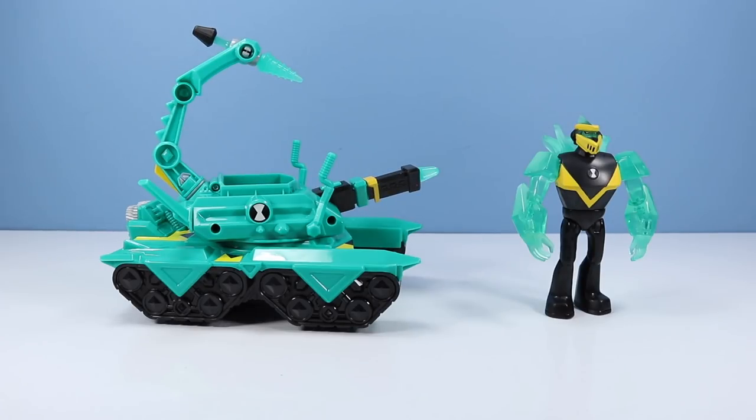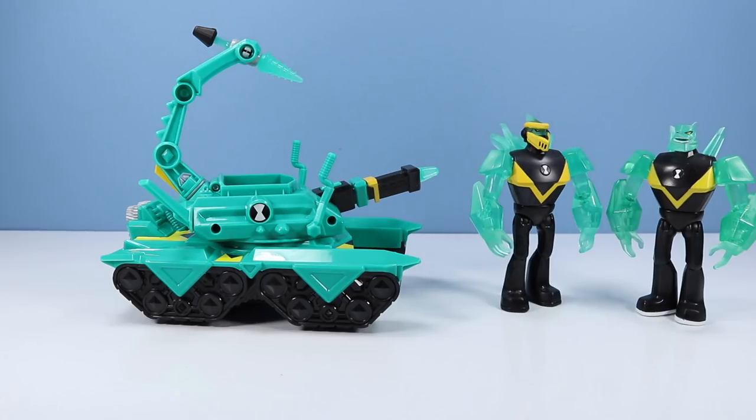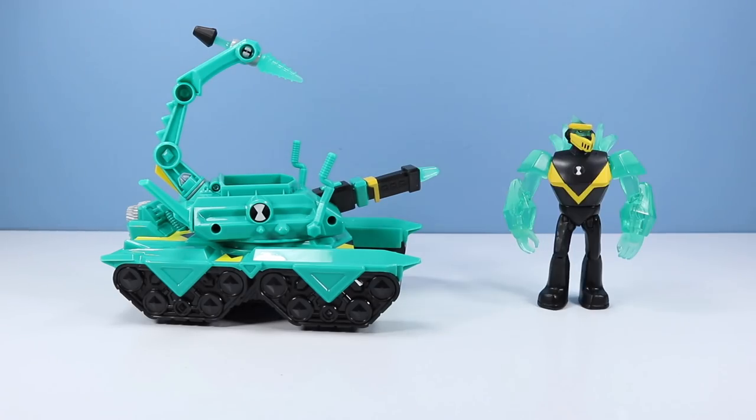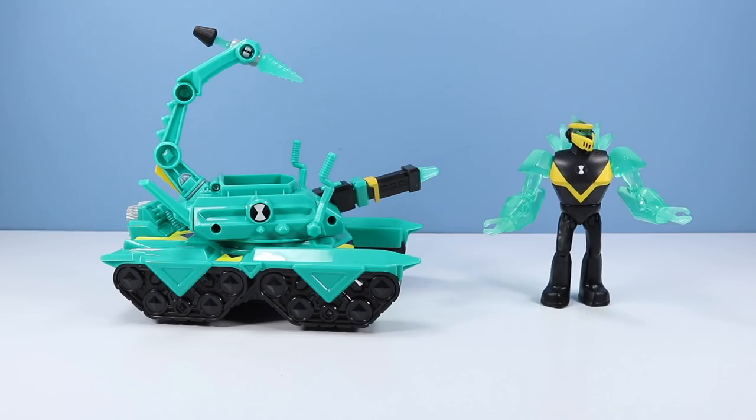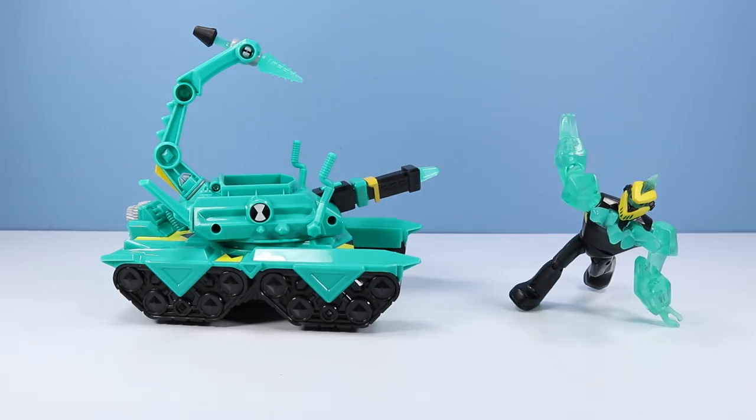How about this Diamond Head figure? Looks like he's wearing some knight-like face protection and his back diamond stalks are a little thicker and more abundant. Pretty much the same size and height of your first original Diamond Head figure. Pretty good action figure — looks like there's plenty of articulation in the shoulders, elbows, wrists, waist, hips, knees, and head.